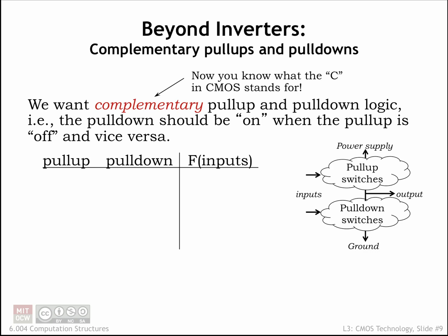Now we get to the fun part! To build other logic gates, we'll design complementary pull-up and pull-down circuits, hooked up as shown in the diagram on the right, to control the voltage of the output node. Complementary refers to the property that when one of the circuits is conducting, the other is not.